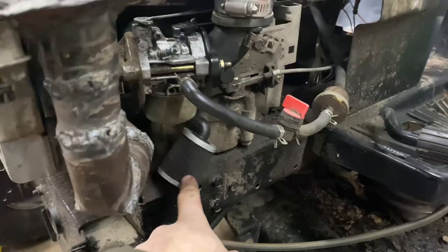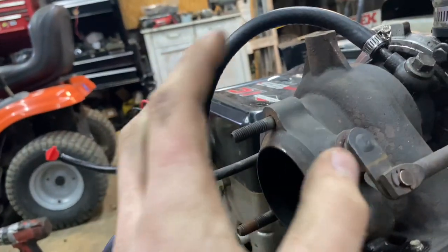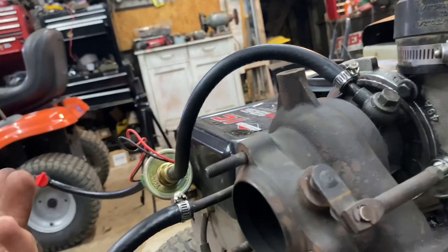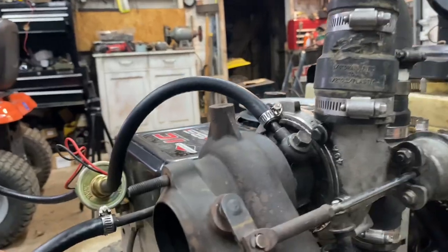I put a crankcase breather filter on here, just something quick. Once the oil parts get in, I can run this thing a lot. I'm excited for that — stay tuned.